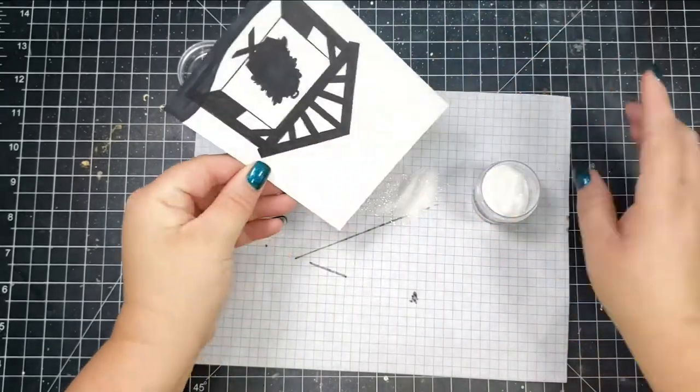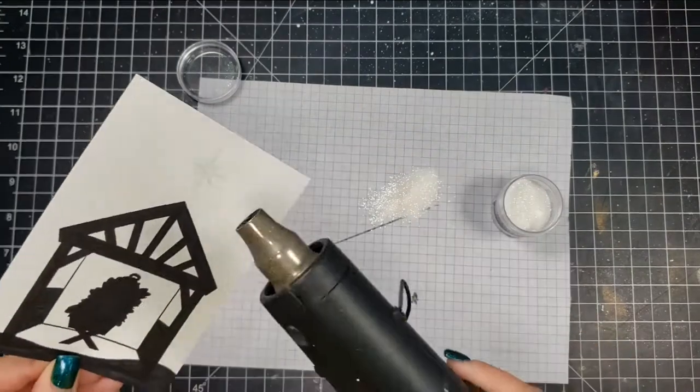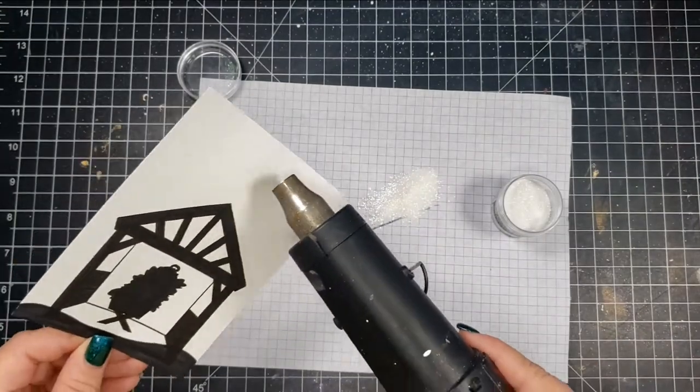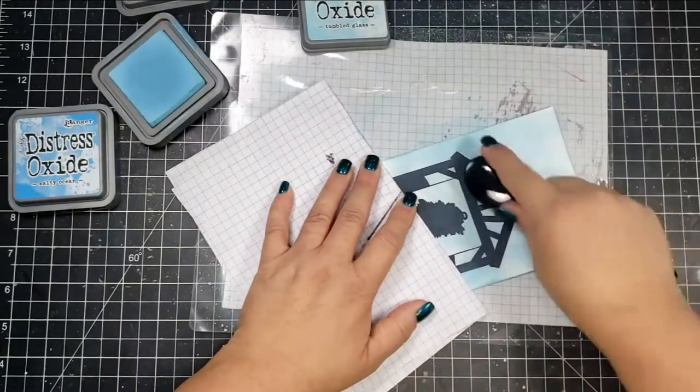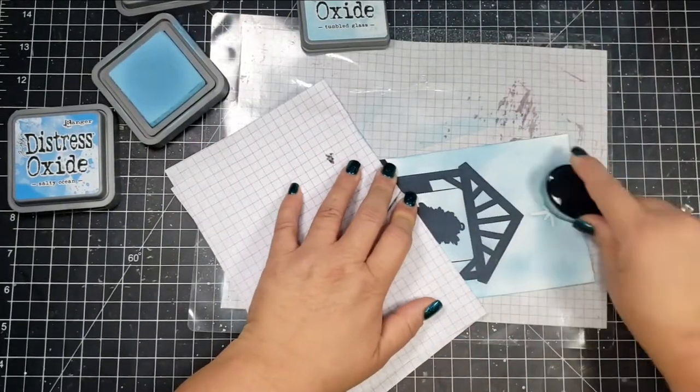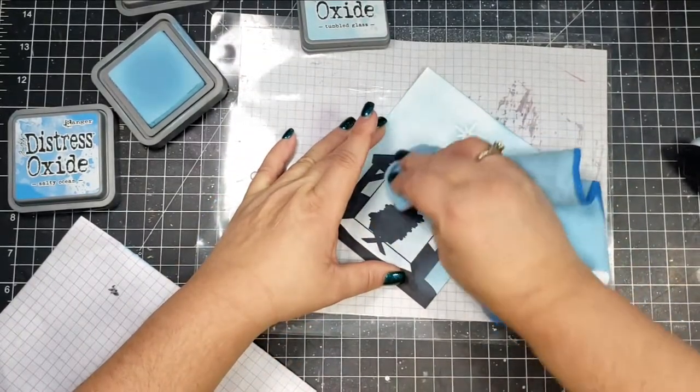After coloring the image with my Sharpie, I'm taking the star from the stamp set and heat embossing it in holographic powder. I start heating it from the back and then move toward the front, but for this small of a stamp it's really hard to see the holographic effect.